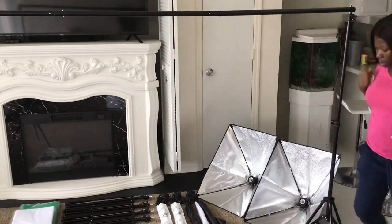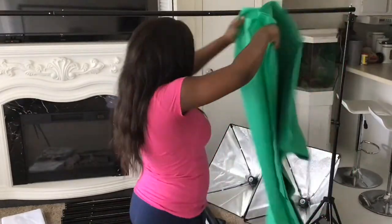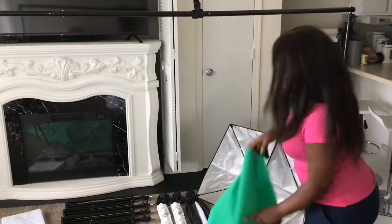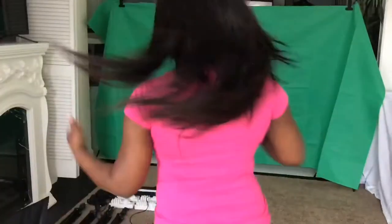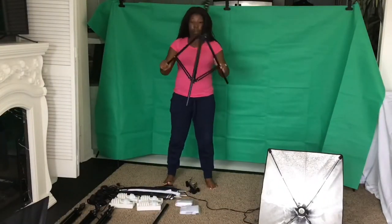Over the crossbar, I'm taking one of my backdrops and my clips, and I'm just going to clip that over the crossbar. That creates a firm, beautiful background.